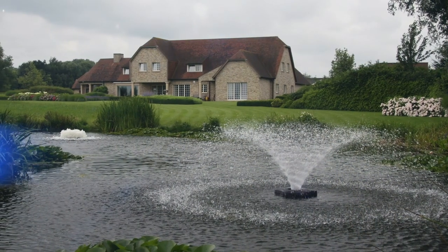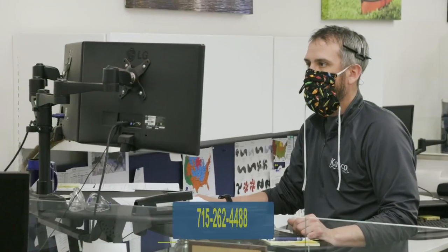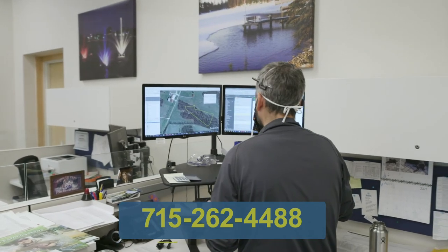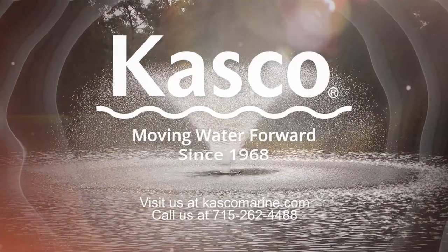Now you are ready for installation in your pond or lake. And remember, if you have any issues, please give us a call at 715-262-4488 and the best customer experience team in the world will be able to help. Casco, moving water forward since 1968.